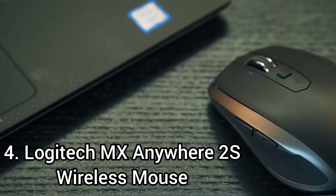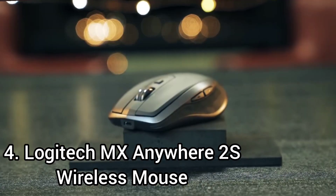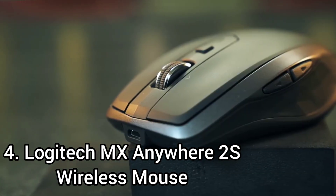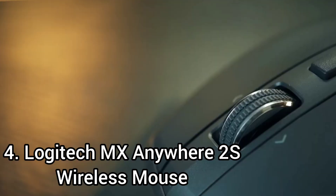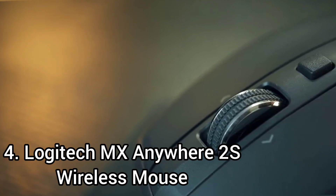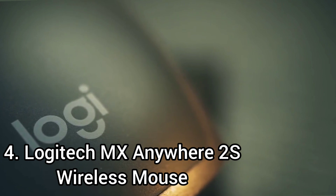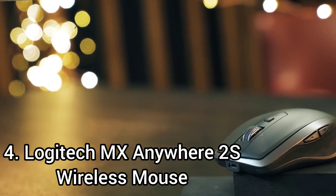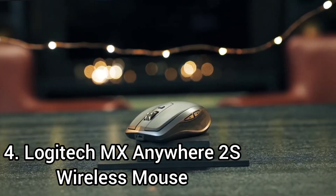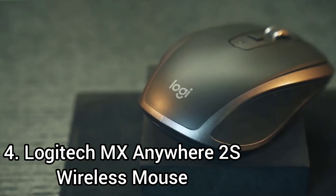Its scroll wheel features are great if you often work with long documents. Since the mouse is small and wireless, its portability is good and it shouldn't take up much space in your laptop bag. Unfortunately, there's no place to store its USB receiver. The mouse has very good build quality, made entirely out of solid plastic with rubber grips on each side. It has outstanding wireless connectivity, usable via Bluetooth or with its wireless USB receiver, and if your battery is low you can continue using it while it charges.